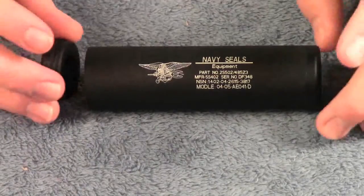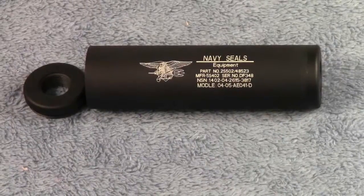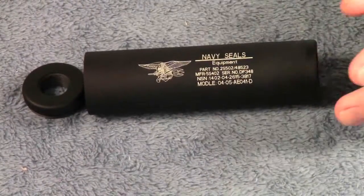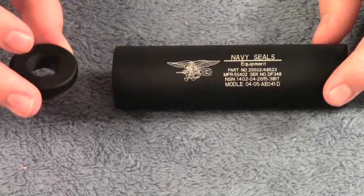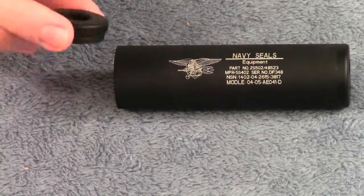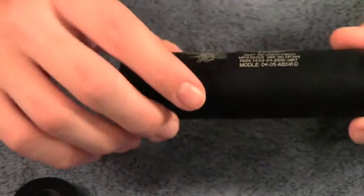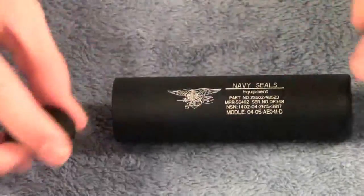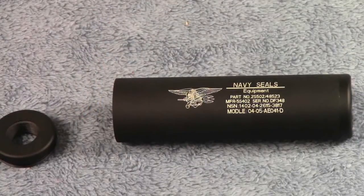Something you guys have really been asking since the unboxing video is which side is counter clockwise and which side is clockwise. For this silencer, the counter clockwise side — the one you'll probably be using most — is the side next to the words, and that's what screws onto your barrel. The other side is the clockwise version and it does unscrew, but only the clockwise side comes off. The counter clockwise side does not unscrew or completely open up, which would otherwise let you switch caps around.